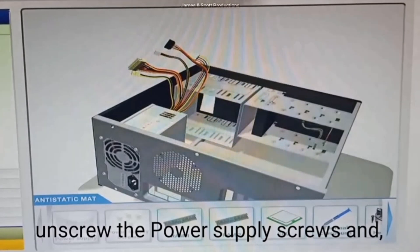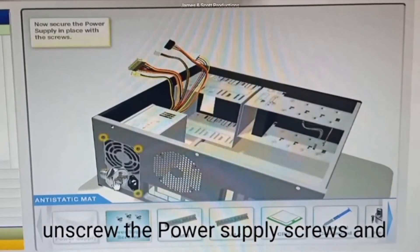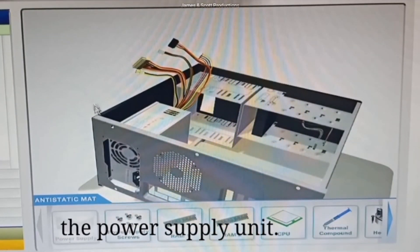And finally, unscrew the power supply screws and remove the power supply unit.